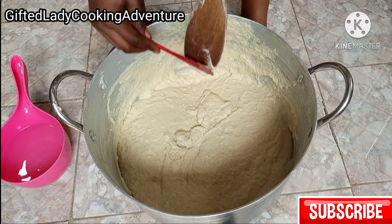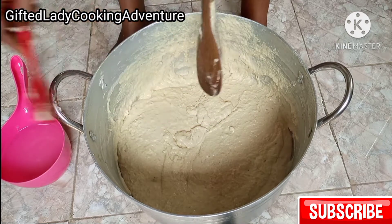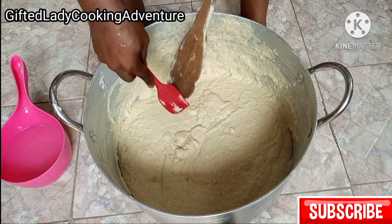If you want to make puff puff for just one person, I also have that recipe on my channel and the link to the video is in the description box as well as at the end of this video.